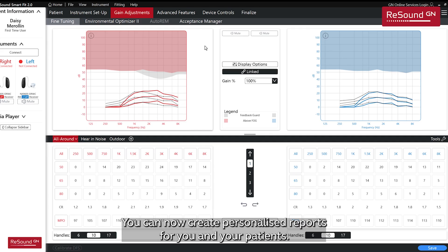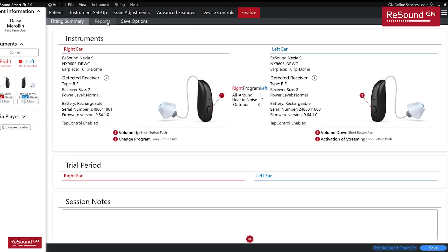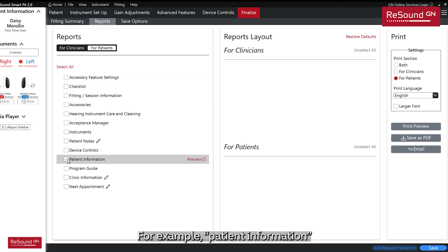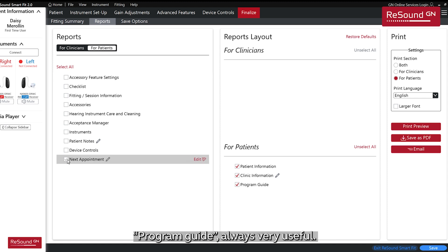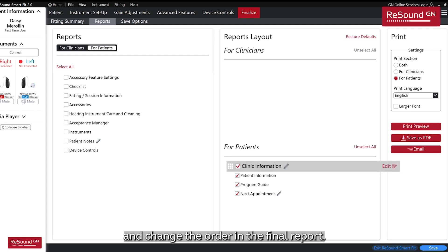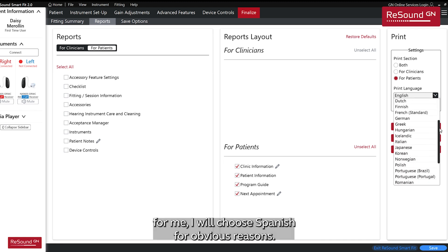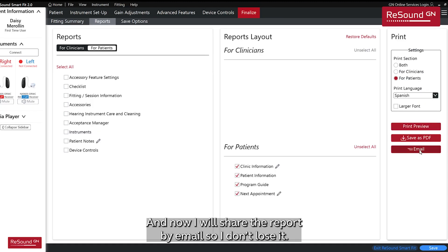You can now create personalized reports for you and your patients. Go to Finalize and select Reports. From this list, you can select the information you need — for example, Patient Information, Clinic Information, Program Guide, and Next Appointment. They appear in the report and you can customize them and change the order. You can also change the language, which is great if your client feels more comfortable in a different language. Then share the report by email so you don't lose it.